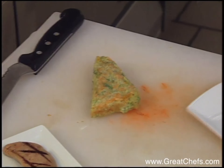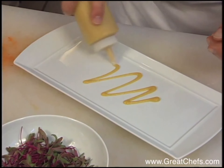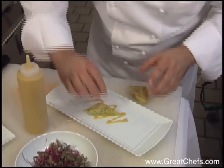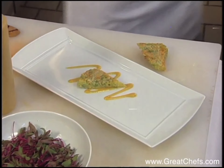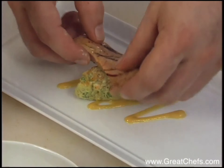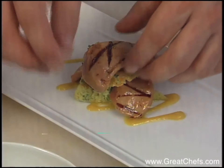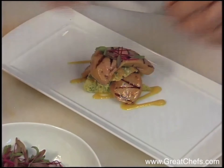Then we're going to take a little bit of the pineapple vinaigrette, which you put into a squirt bottle. Put a little bit in the center. I'm just going to give this a quick cut because we're going to do a little piece. So we're going to take a little piece of foie gras, a little toast, a little foie gras with a little bold plot. There we go.